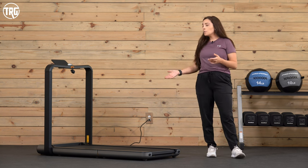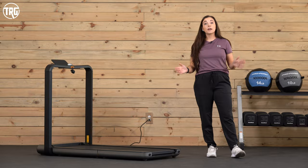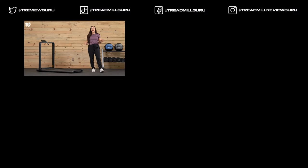Thanks again for watching. If you want to learn more about the X21, head to TreadmillReviewGuru.com — we have a full written review there with all the little details. You can check the link in our description below for the current price. If you liked this video and found it helpful, give it a like and subscribe to our channel. We create content like this so you can see how small treadmills like this work before you take them home. I'm Sydney with Treadmill Review Guru — I'll see you next time.